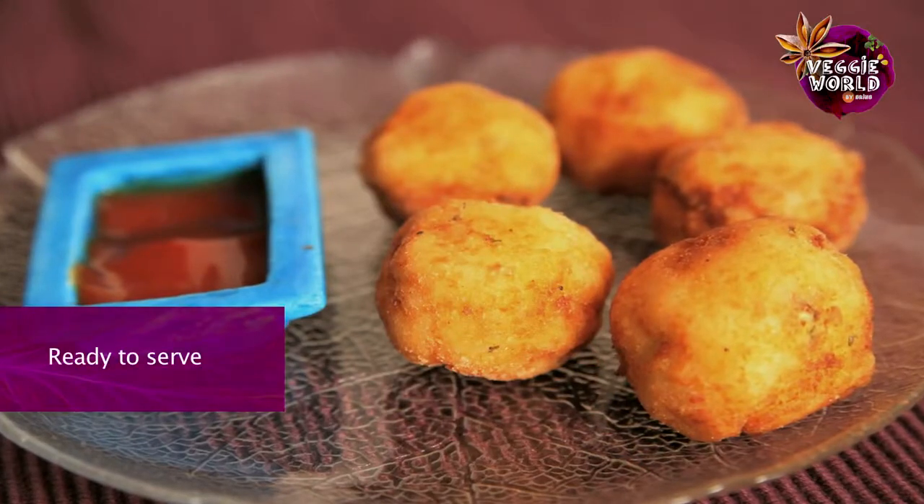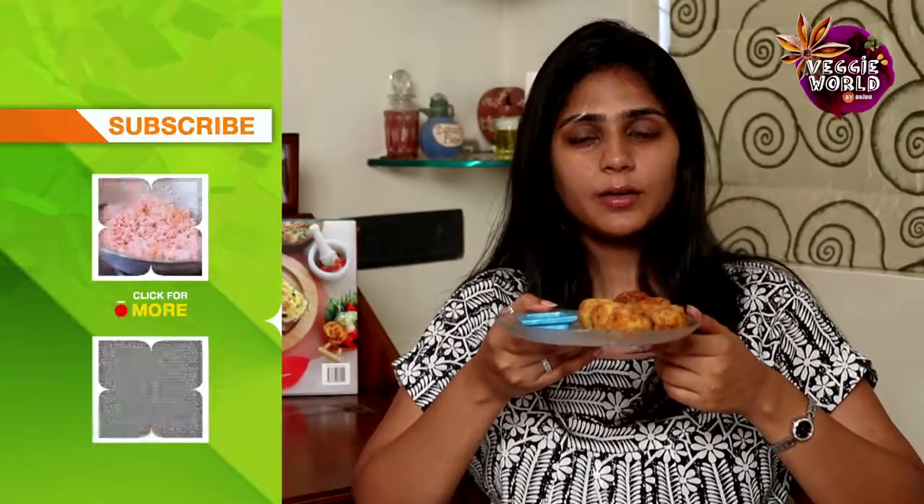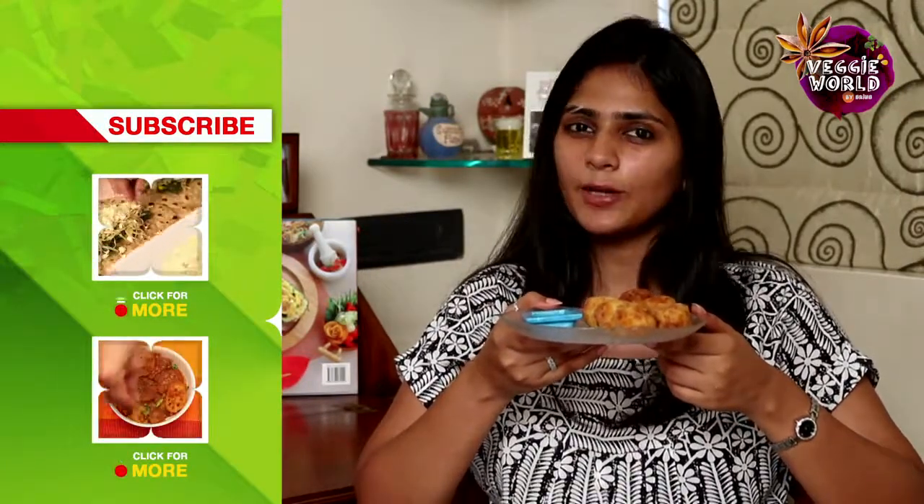So here you go, Cheese Corn Balls — a great appetizer or an evening snack. If you like this recipe and would like to learn more, subscribe to India Food Network. If you have any feedback, please do write in to us. Till then, keep watching.